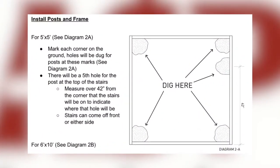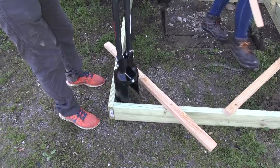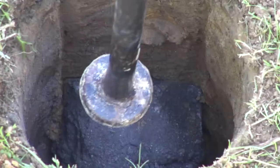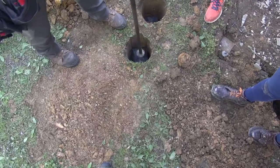There will be a post in each corner and a fifth post to catch the handrails for the steps. Once locations are marked, it's time to start digging. Here we are digging to a depth of 24 inches. Place cap blocks in the bottom of the holes and level them — this will ensure the posts don't sink into the ground.